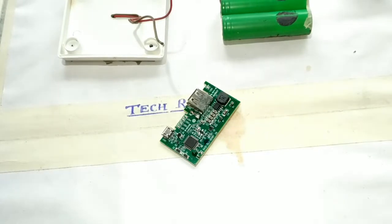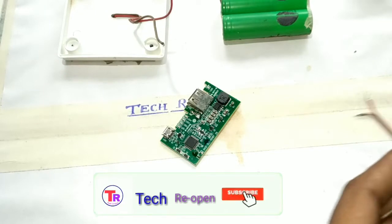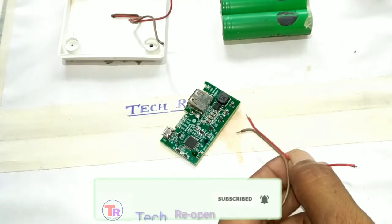Then I took the old power bank circuit and this is the main circuit of our project.